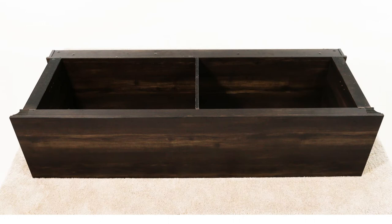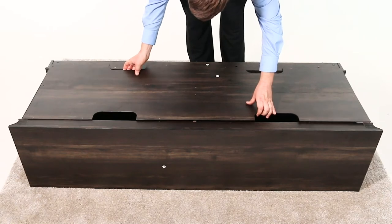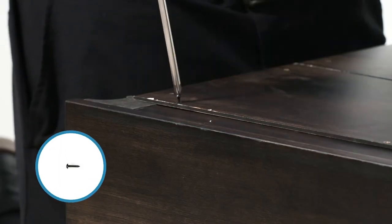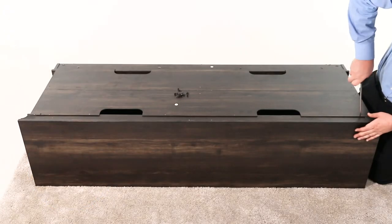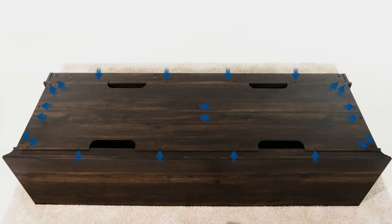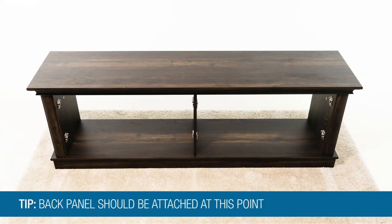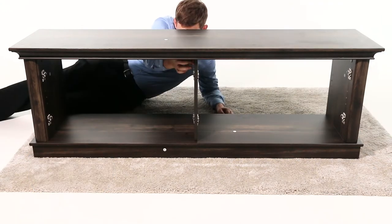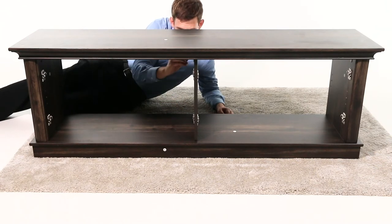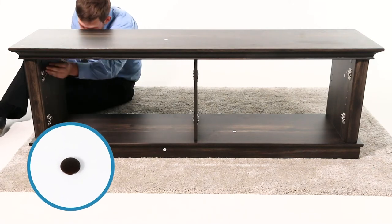Then turn the unit onto its face. Now align the back panel, part J, and align its holes with the pilot holes on the unit. Then secure it using 22 washer-head screws, part T. Now stand the unit upright. Note that we left the back panel off for clarity when filming. The back panel should be attached at this point. Then insert the cam lock covers, parts V and EE, into the visible cam locks on the vertical panels. Part EE fills the holes where the cam lock is recessed. Part V snaps into place where the cam lock is even with the panel.